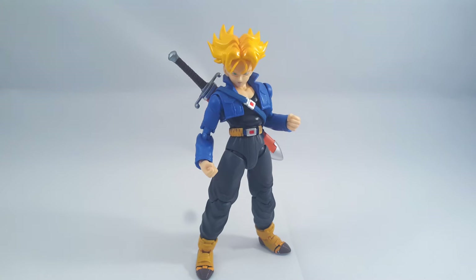This guy is pretty much the same as Vegeta in my book. He's actually a bit better than the original, in all but the skin tone. But we'll get to that in a second.